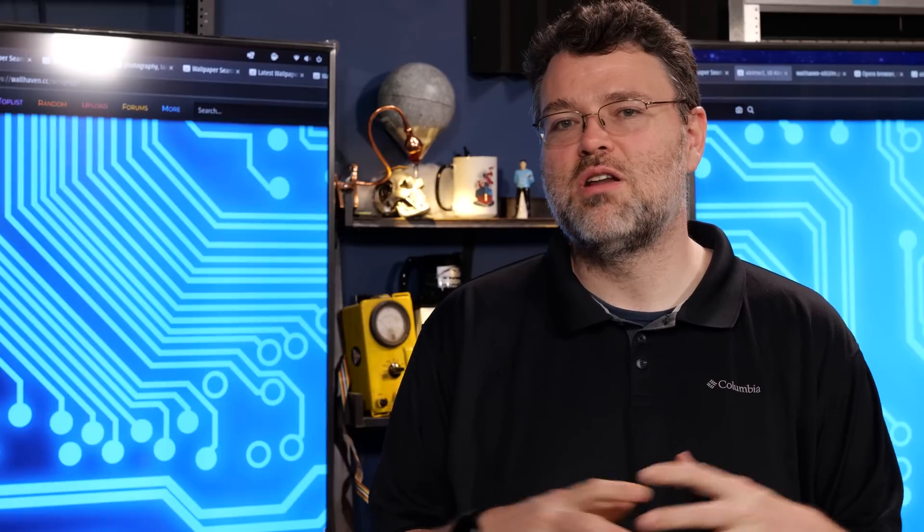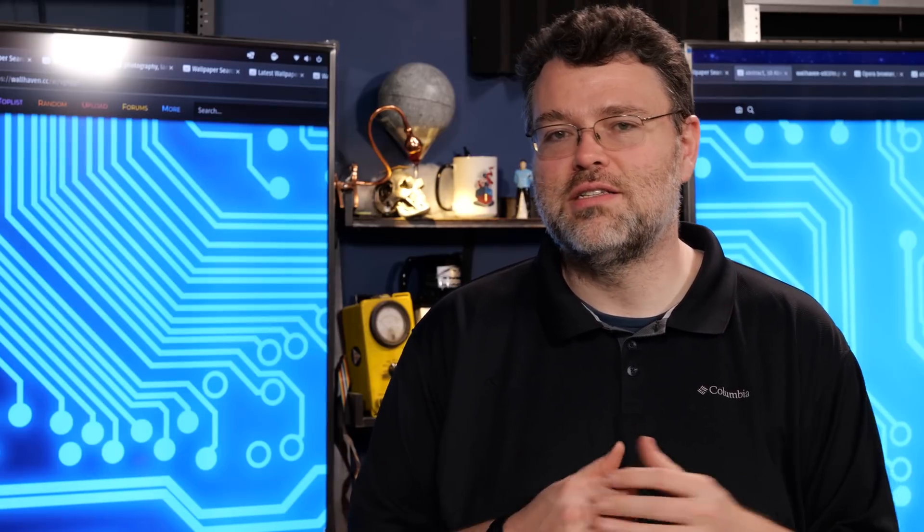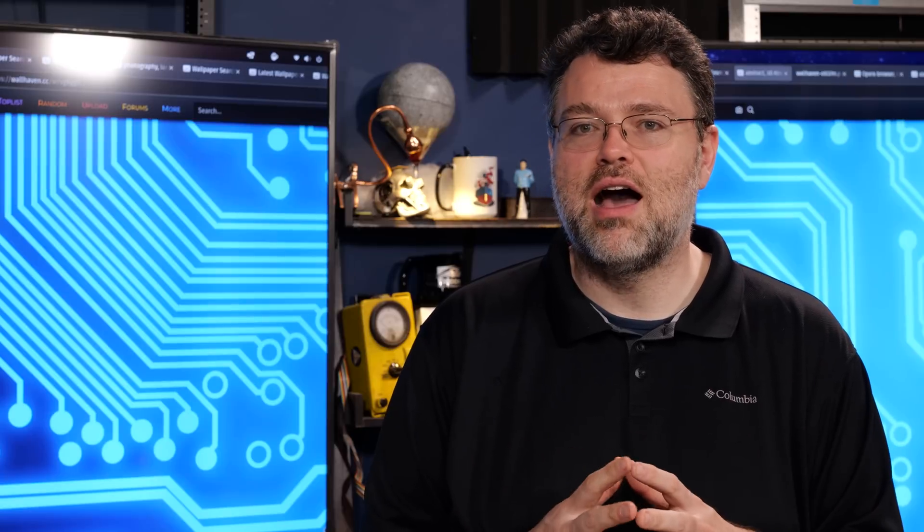I'm Wendell, this is Level 1. It's been a quick look at the Tai Chi Lite and a fun build in our Fractal system. For now, it's probably good. I'm signing out — you can find me in the Level 1 forums.